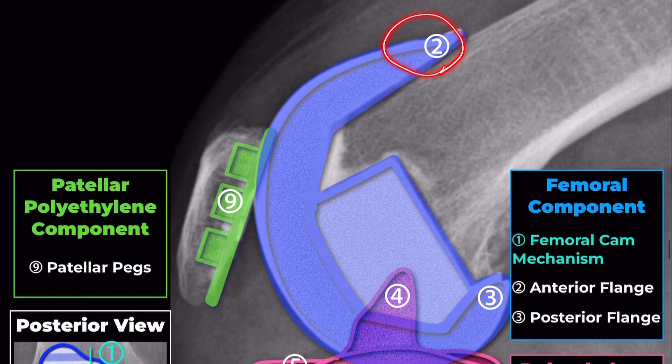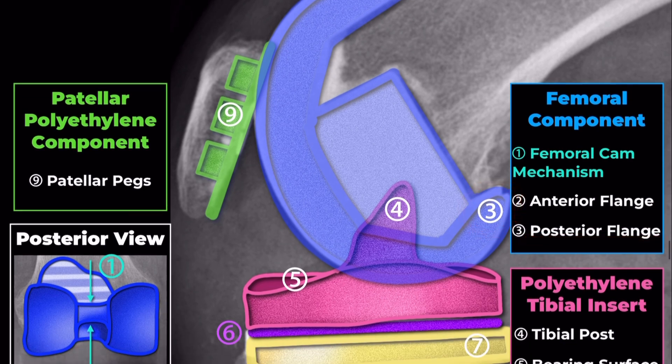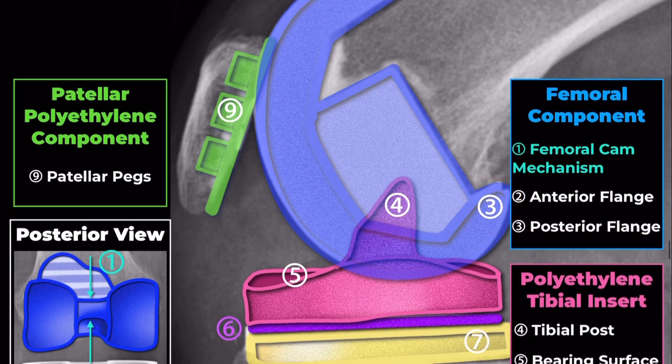Anterior Flange: the anterior flange covers the front part of the femur. Posterior Flange: the posterior flange extends to the back of the femur.